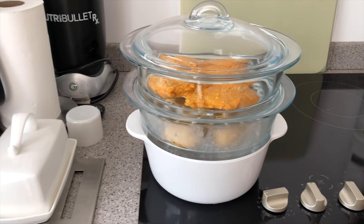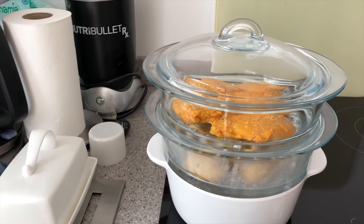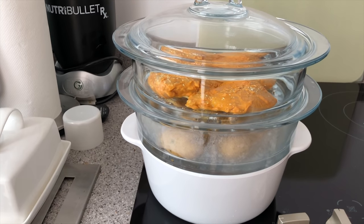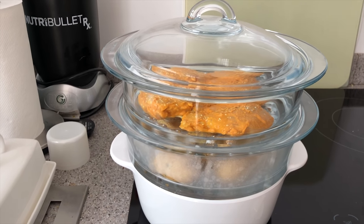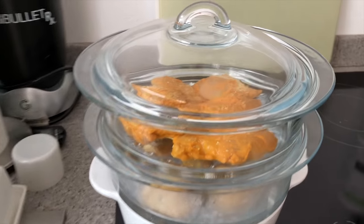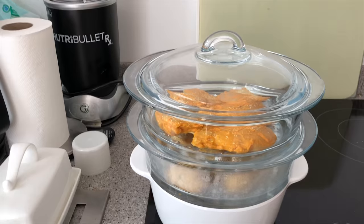Okay, the hob is on. Steam, water vapor, and condensation is starting to happen. There's potatoes and chicken, and there's heat coming from inside, so that's good. I literally don't know what I'm doing here — just making this up as I go along and hoping for the best.